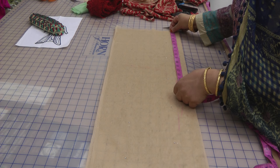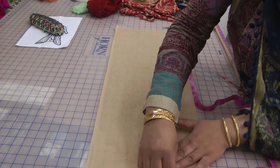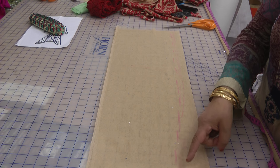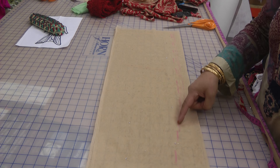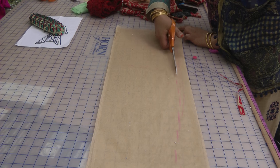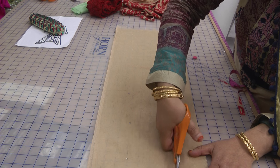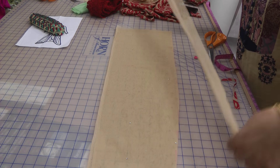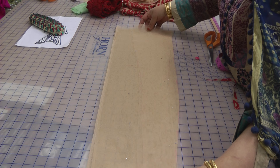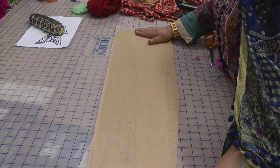Measuring down one and a half inches, then down to about 16 inches, and at 16 inches we start gradually widening it. The width at the bottom is four inches, so from 16 inches down it gradually curves out to go wider. If we open this up now, this is basically what it looks like — this is going to be the back panel, and we're going to cut two more that are identical.